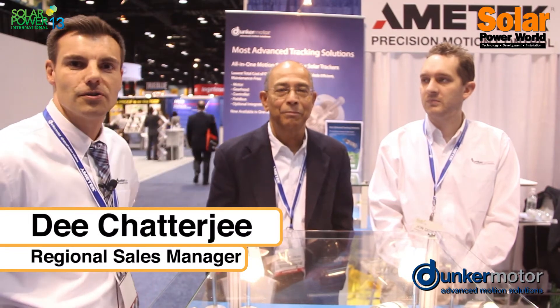Hello, I am Will Vinson with Duncan Matoran. Let me introduce you to my team. We have here D Charly G, Regional Sales Manager for the West Coast and also expert in the solar tracking applications. And then Jonathan Doyle, Applications Engineer, also an expert in solar tracking applications.